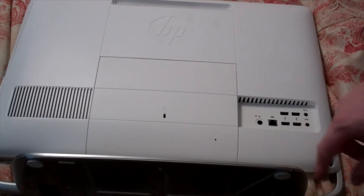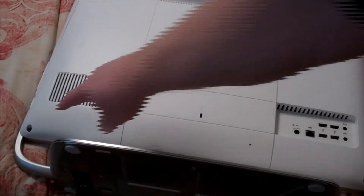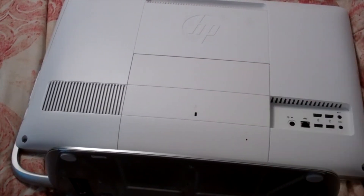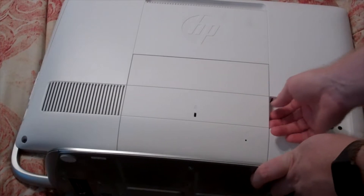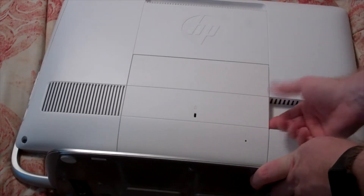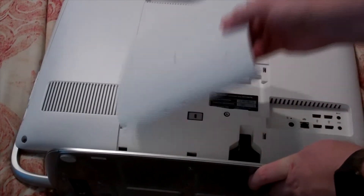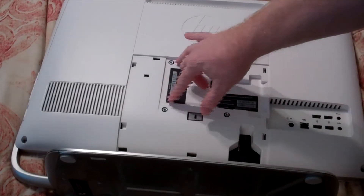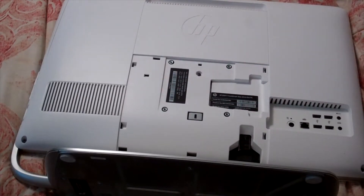There's one here in this corner, one here in this corner, and then there's another one right here behind this panel. First thing we want to do is open up this panel — this one comes off pretty easy on this computer. You just put your finger back there and pull up, and there it goes. There's your screw right there in the middle. These four screws are for a VESA mount if you ever wanted to mount it on an arm-type mount.